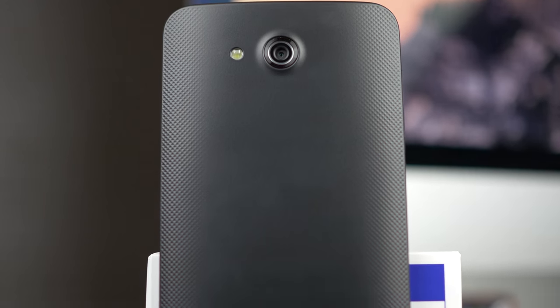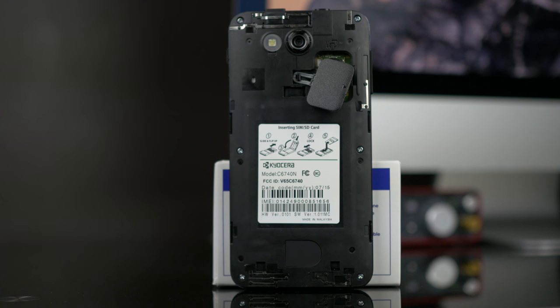At the bottom of the phone you will find the speaker grill. Inside you will find a 2300mAh battery — it's non-removable. The SIM and SD card slot supports micro SD and micro SDHC expandable up to 32GB. And it has a waterproof containment.